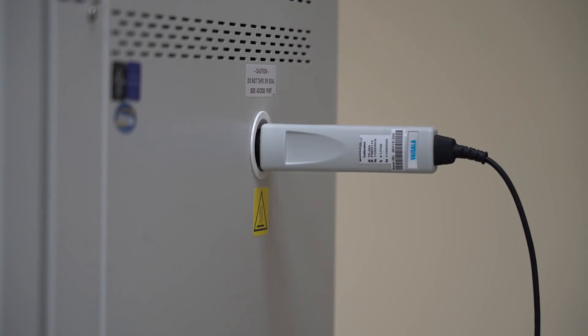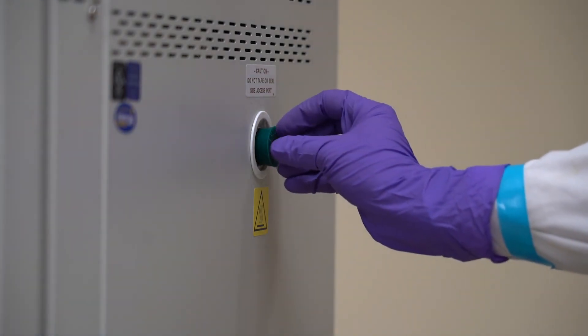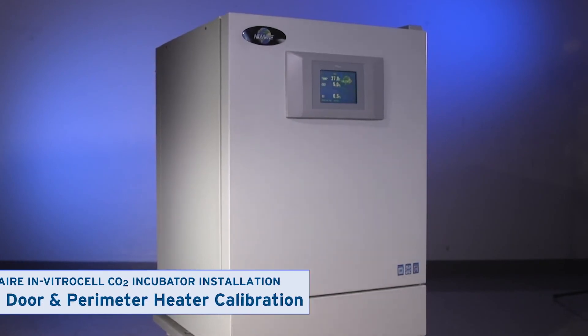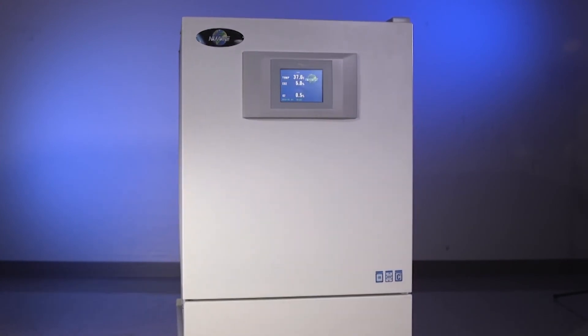Remove the hygrometer and replace the port plug. If necessary, skip ahead to the video that explains how to adjust the door and perimeter heaters.